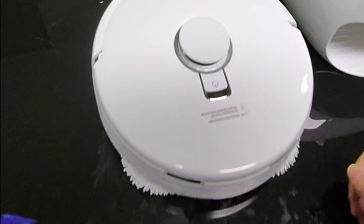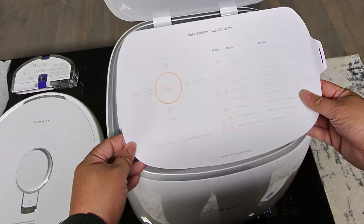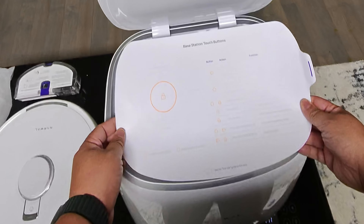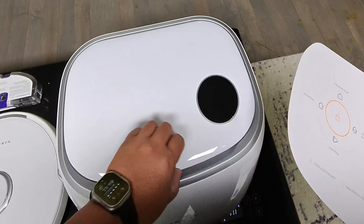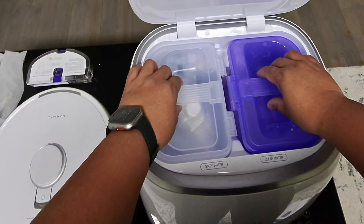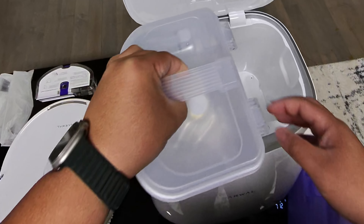Now there is the base station. Taking off the top, it shows you the touch buttons up here — pretty cool. It has two tanks: a clean water tank and a dirty water tank.